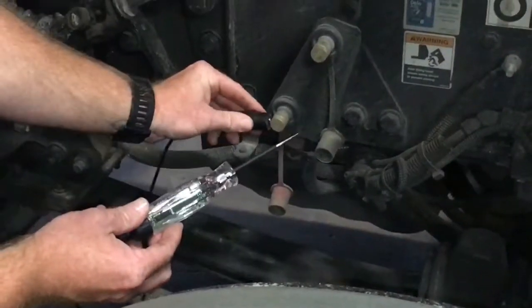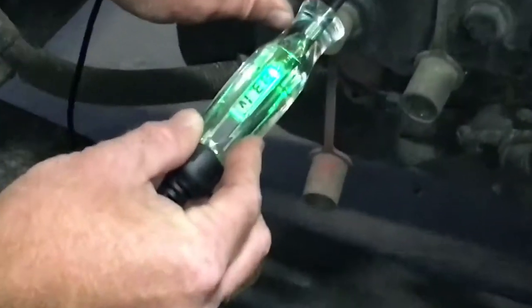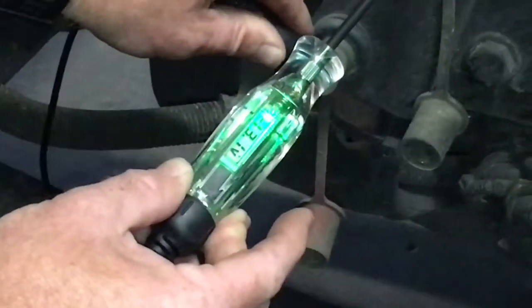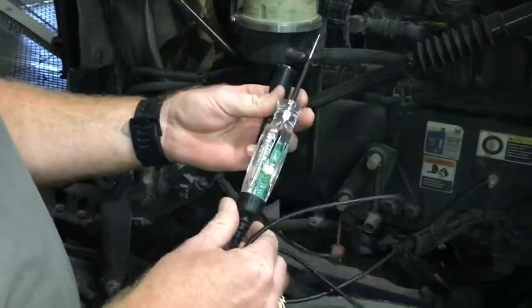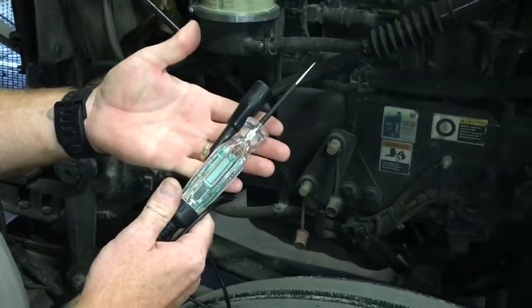So let's switch them. I'm going to put the copper clip on the hot side and touch the ground side. You can see it lights up green, shows 13.1 volts with a minus in it, showing that the green is going to ground. Pretty cool little tool — check it out on your Snap-on truck, part number ECT400, 92 bucks.